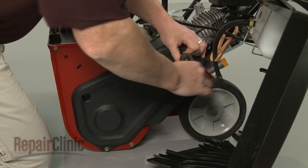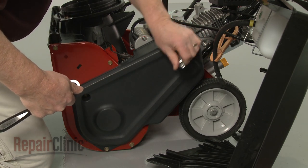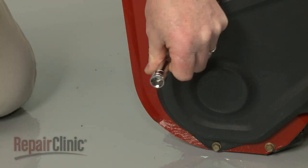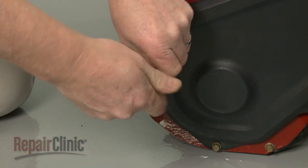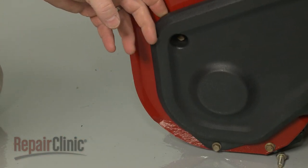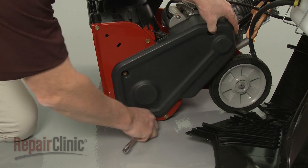Use a 1/2-inch socket to unthread the upper mounting bolts securing the belt cover. Now use a 3/8-inch socket to remove the lower mounting bolts. With the bolts unthreaded, pull off the cover.